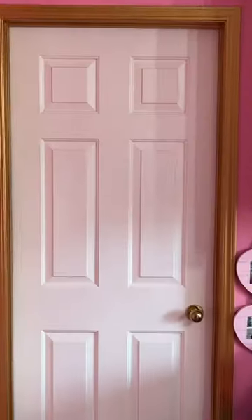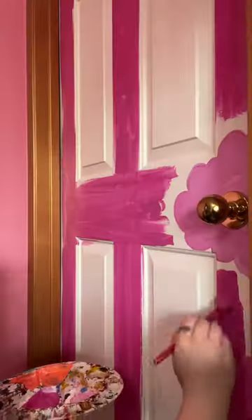A little while ago, I found this door at a garage sale, and I bought it and installed it in my studio because the shapes on it inspired something in me.